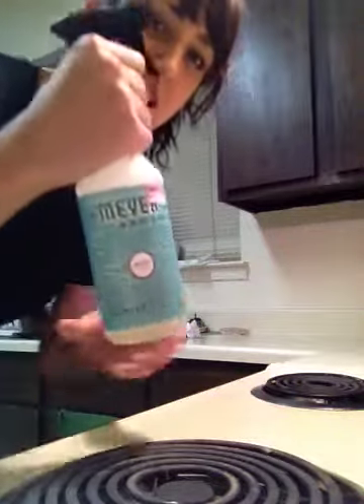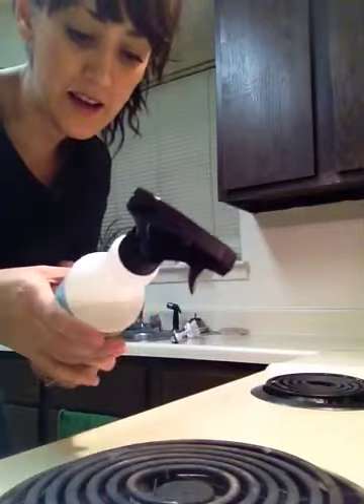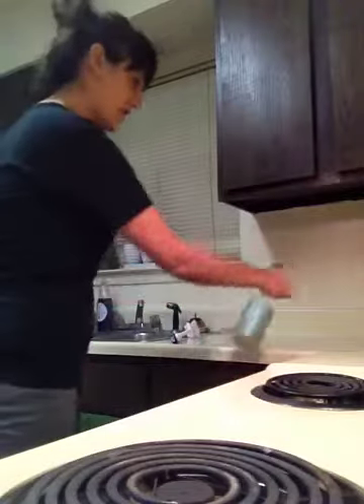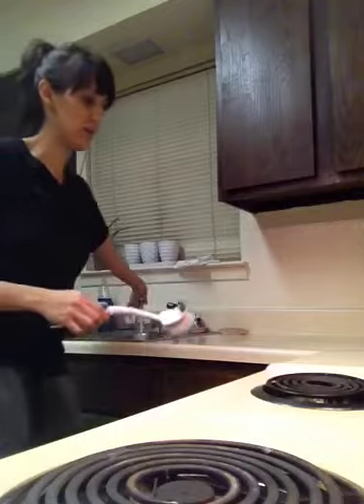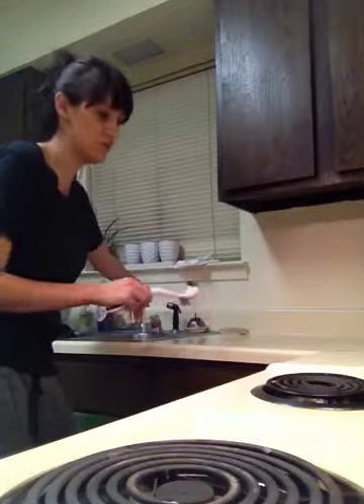I just want to show you that this stuff works. It's Mrs. Meyer's Clean Day and I'm using the basil scent. I'm just showing you — I spray it all on. I like to get my hot water going and let it soak for just a minute, which I've actually already done.